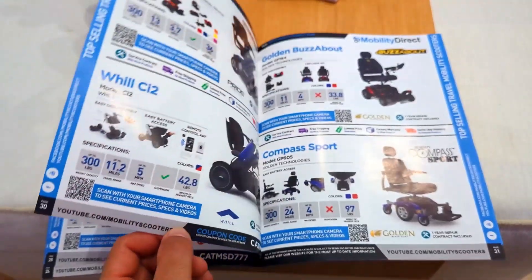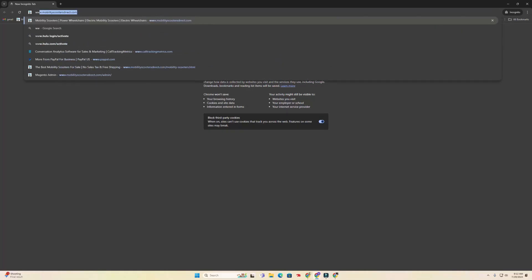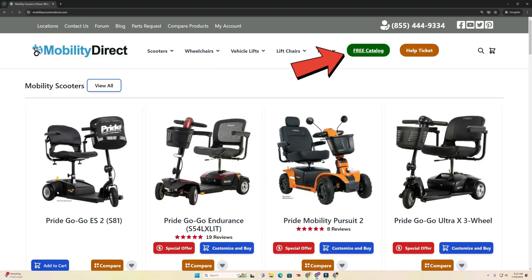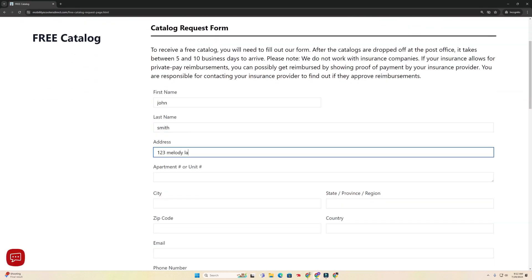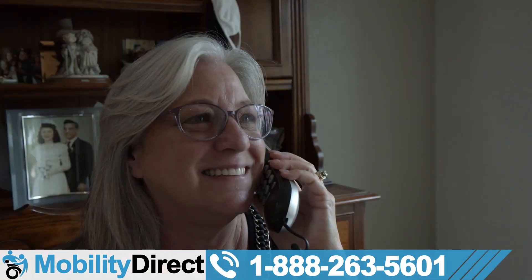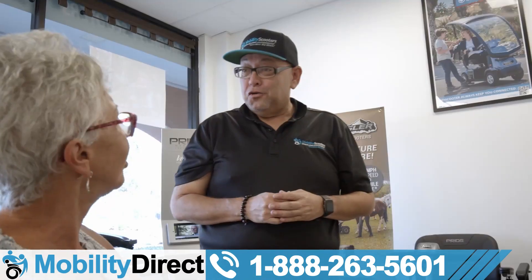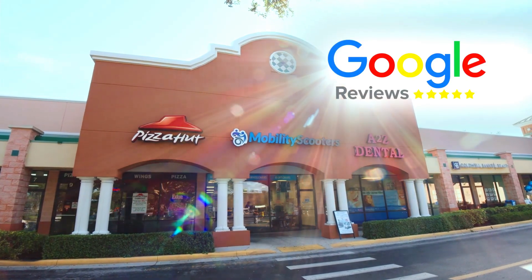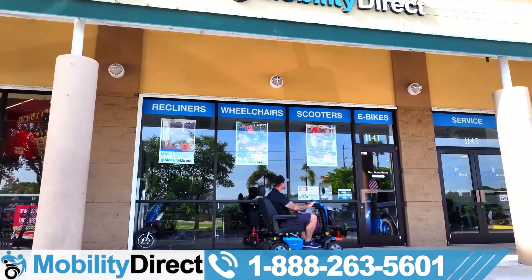Before we get any further in this video, I do need to tell you about our free product catalog. It's got our latest products, discount codes, and more. If you want a copy, go to our website mobilitydirect.com, click on the green button at the top of every page that says free catalog, fill out the simple short form that you're seeing on the screen now, and you'll get one in the mail within one to two weeks. You can also call our non-commissioned sales experts, give them your address, and they'll process the request for you, or click on the top right hand corner of the screen where it says get free catalog. We have several locations, so if you have a question, come by one of our stores or call our sales line with the number below.